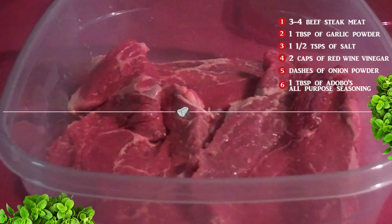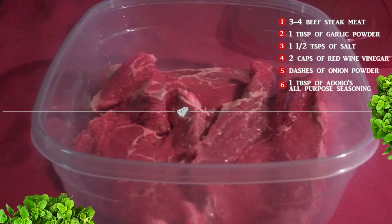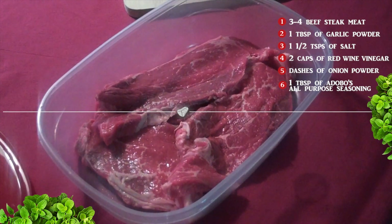Let's marinate the steak first. I actually pre-recorded marinating a few weeks ago and forgot to record the actual cooking part. So I'm going to do one round of steak being seasoned and then take out the ones I made a couple of nights ago and show you guys how to cook those.